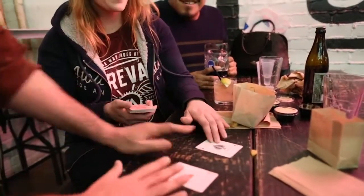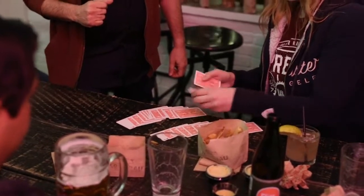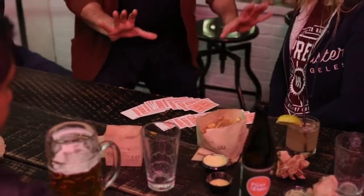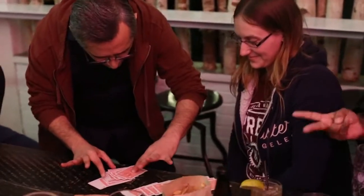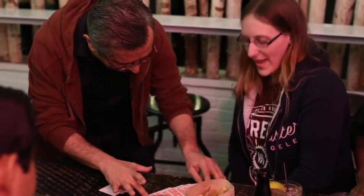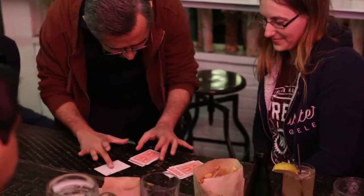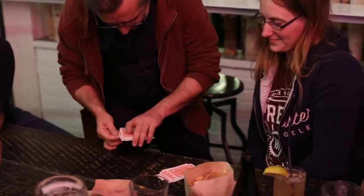It's completely face down. Let's see what happens — face down, one at a time, go for it. Now keep me honest, I'm going to do this really, really slowly. You just made 26 decisions, some of which you believed was on this side, where the red card's over here. Okay, now I'm going to freak out. Oh my God.